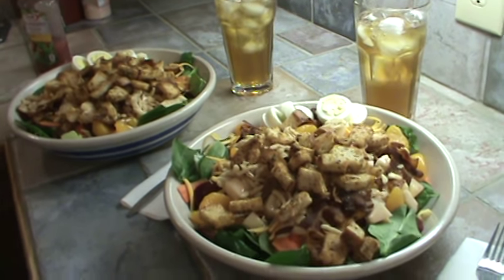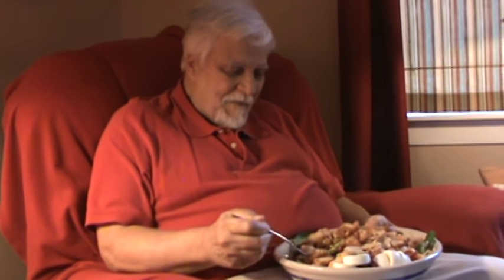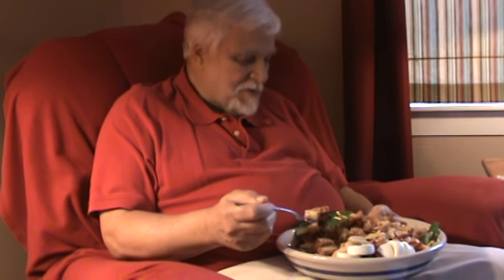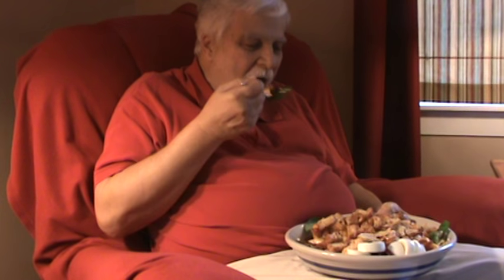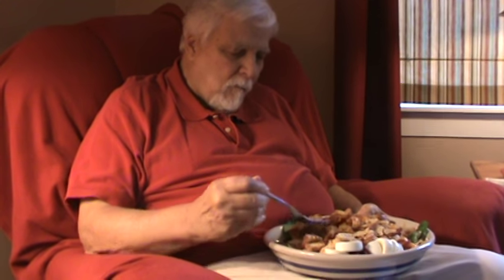See y'all next time. Mr. Bucky eating his big boy salad — what do you think? It really looks good. You like it? You think you can eat all that? Oh, yeah. All right, we'll see y'all next time. Bye.